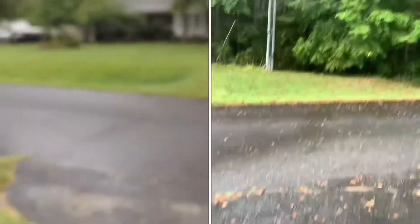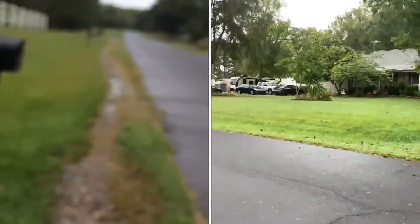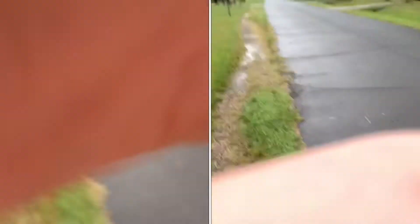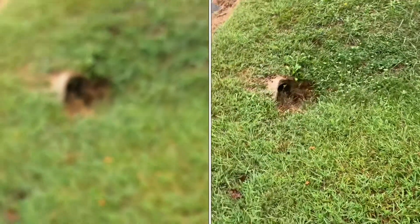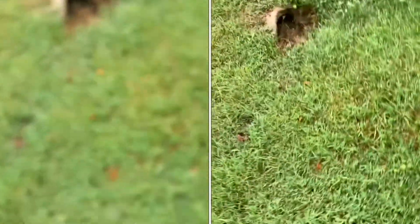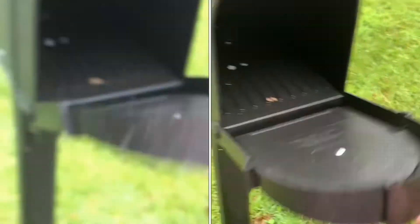I forgot to check the mail yesterday because of the package. As you can see, the stabilization is better on the XR than it is on the 5s, and that's another thing that I'm kind of really in the market for right now. No mail.